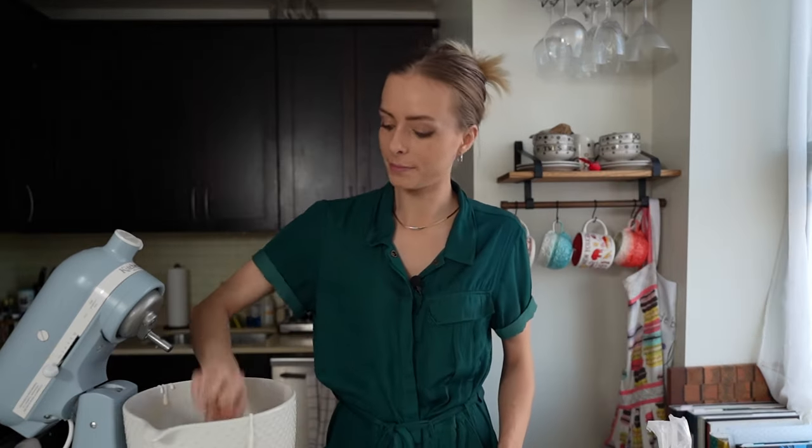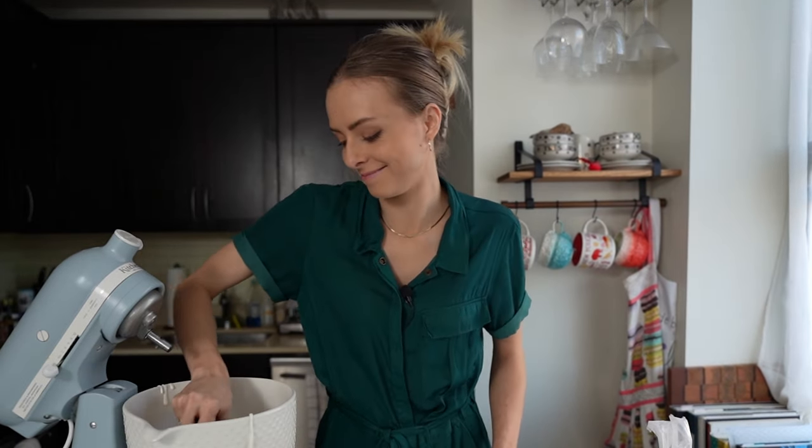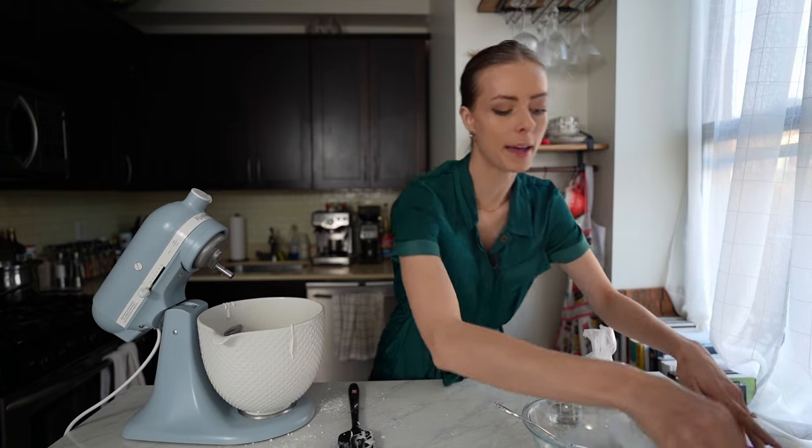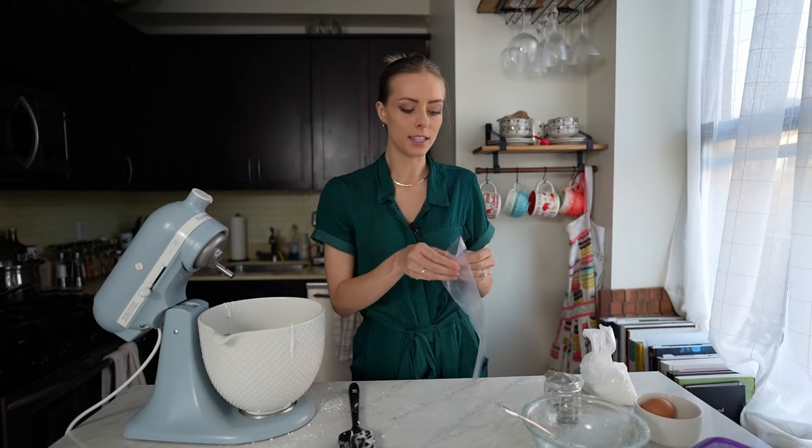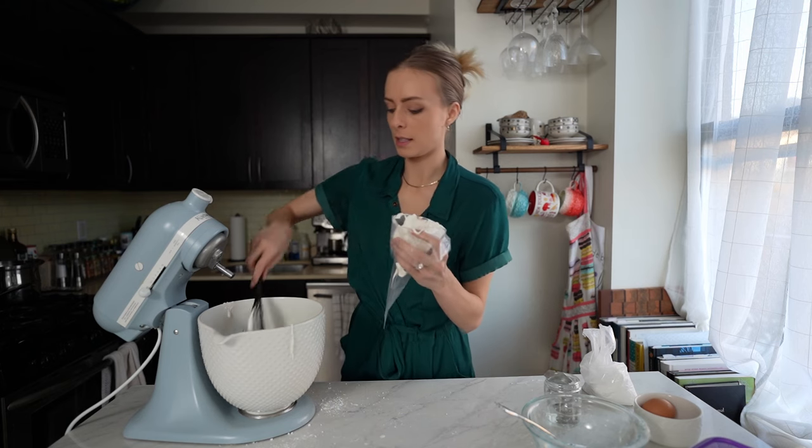Look at that beautiful flood consistency — it's ready to go in my piping bag. And I have a little hack for you to end this video off with, once I get this in the bag.